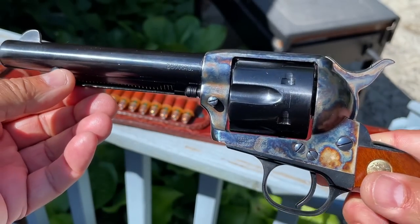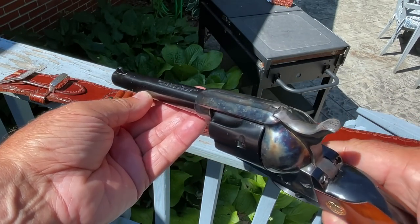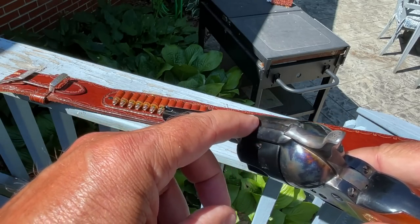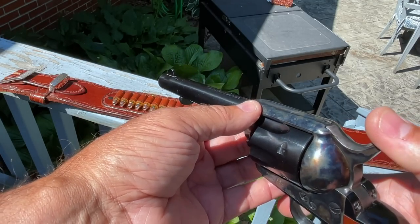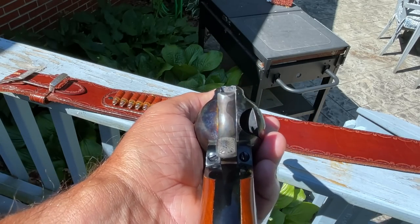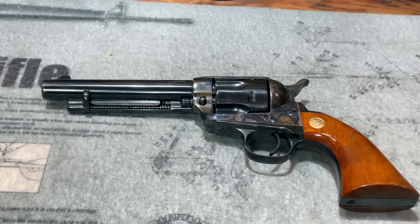As close as the Cimarron Model P is to the original Colt design, there are a couple of minor differences. The front sight is slightly wider than the original Colt, and the rear sight groove in the top strap is slightly narrower. The idea was to provide the shooter with a better sight picture than the original Colt Single Action Army. It's a very minor difference — had I not read about it, I don't think I would have ever noticed it.